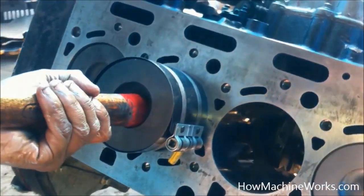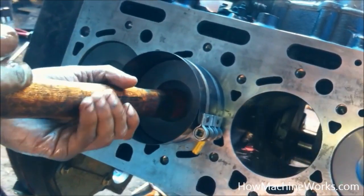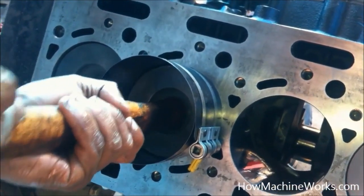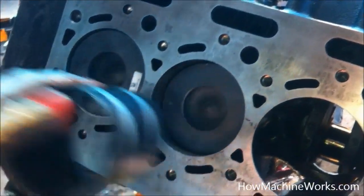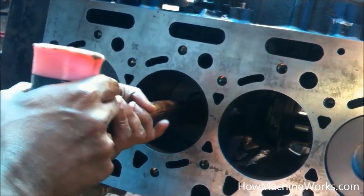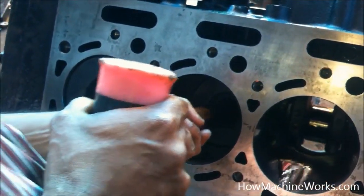Now using a wooden tool we just press the piston inside, and once it moves into the cylinder block the piston rings and cylinder rings will be free to get in contact with the cylinder block. That's how the piston is inserted or installed into a cylinder block.